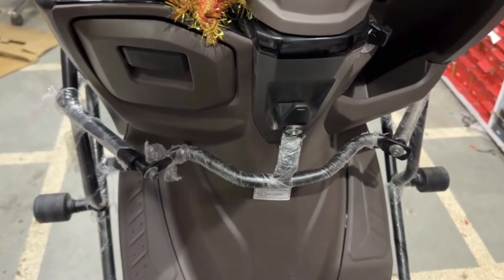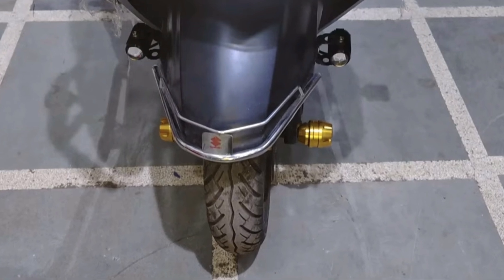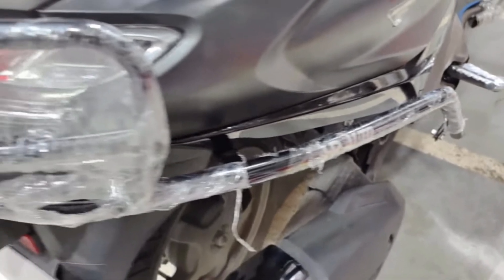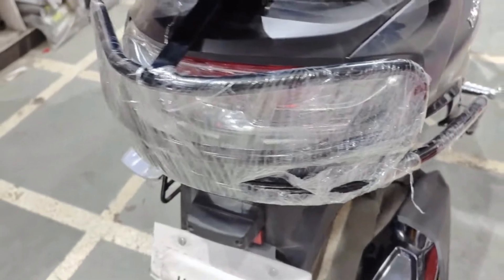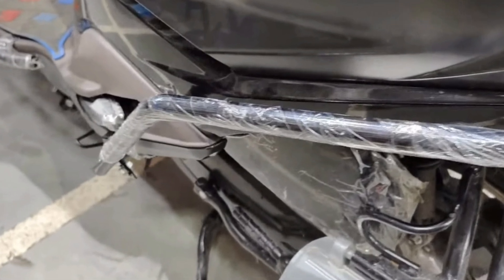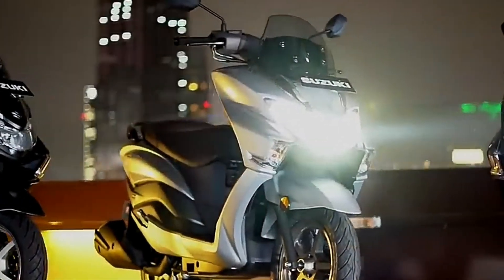Crash bar-nya ada lagi juga pada sparkboard depan, jadi di sekitaran fender depannya. Di bagian belakang pun ada — dari bagian step kanan bagian bawah, lama-lama ke atas sampai ke belakang, menutupi si stop lamp dari Suzuki Bergman Street 125X-nya, terus mengalir lagi ke kiri ke bawah ke step sebelah kiri belakang. Jadi bener-bener full safety banget, crash bar-nya nutupin semua bodi-bodinya.